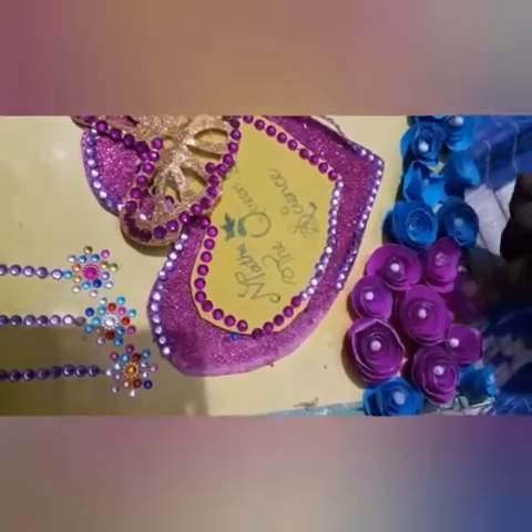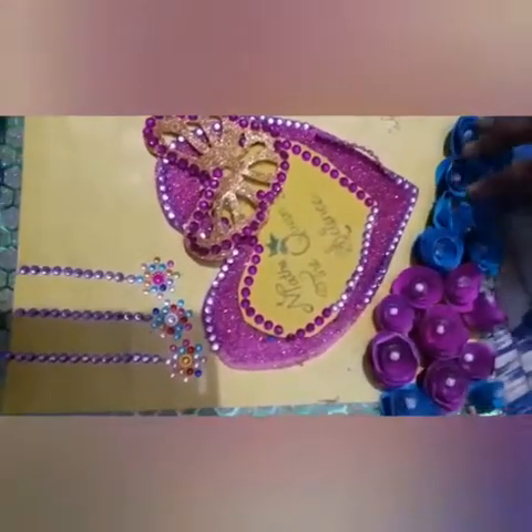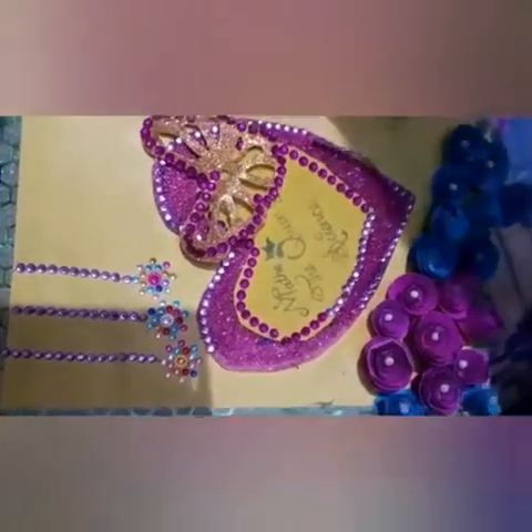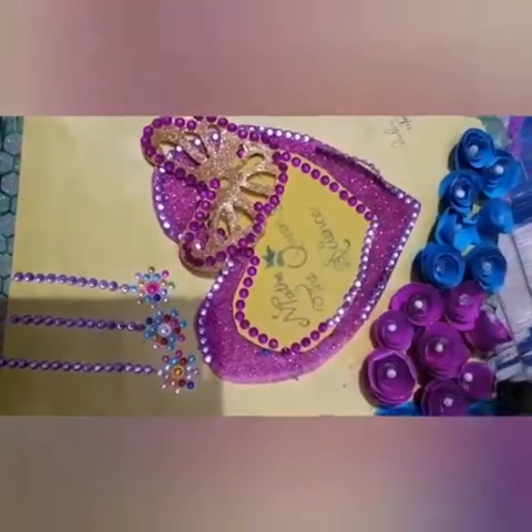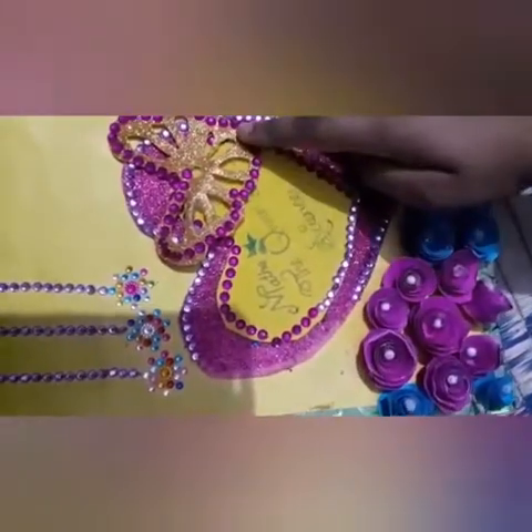I will show you something. Before this, I had made my project file. Using scrap glue, I added this type of roll. As you can see, this roll — this is a pink and blue roll. Here I added a heart shape, and a butterfly with different stones. So here I have done my project.